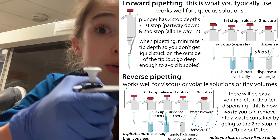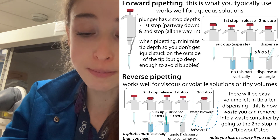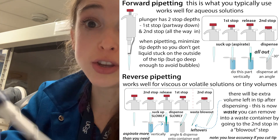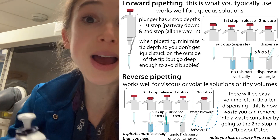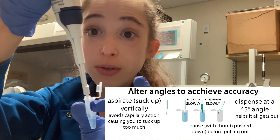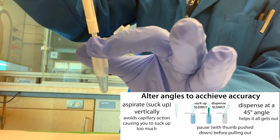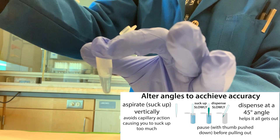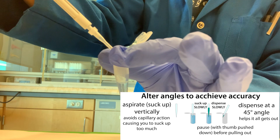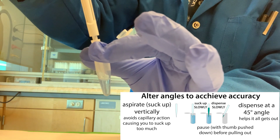When pulling out, keep your thumb pulled down and go up slowly so that nothing else comes up. You also want to make sure that you look when you aspirate — when you suck it up, you want to do this vertically. This is going to prevent you from pulling up too much. Basically, if your pipette is at an angle, it's more on the wall of the pipette tip inside and the liquid can creep up, giving you an inaccurate volume when you go to dispense.